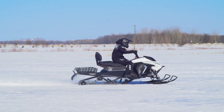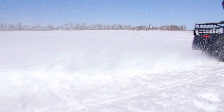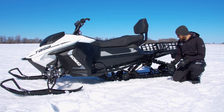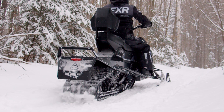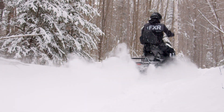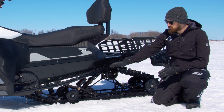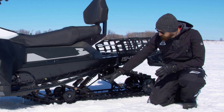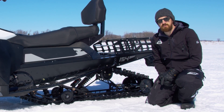The rear suspension on the Taiga Nomad is intended to be lightweight and offer ultimate traction. The lightweight is important because the rear suspension on a snowmobile can account for anywhere from 10 to 15 percent of the weight of the whole vehicle, and we've managed to pare our design down to about 18 kilograms. We've gone with a dual coilover setup — one coilover at the front and one at the rear — and used carbon fiber tubes in a few places to keep that weight down.